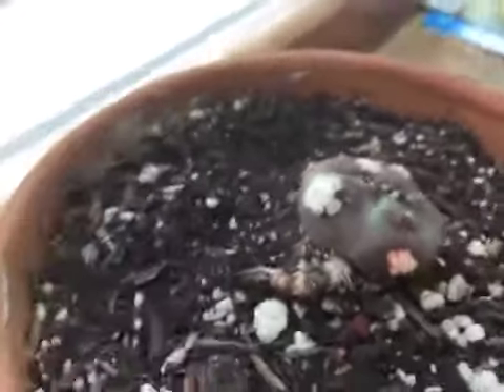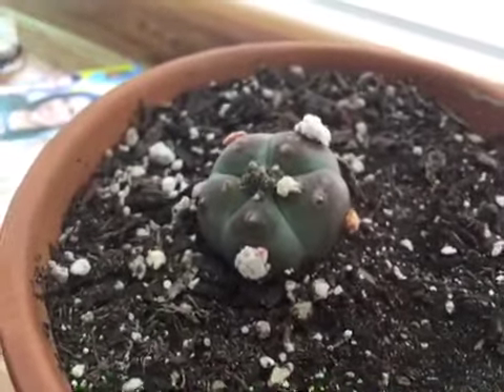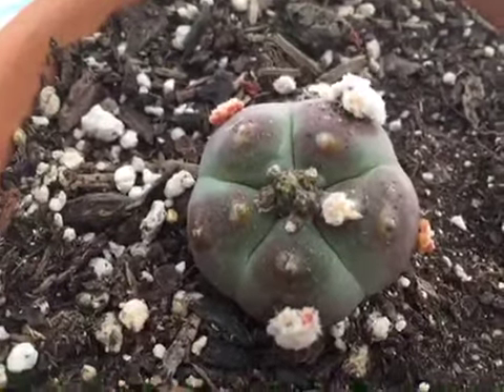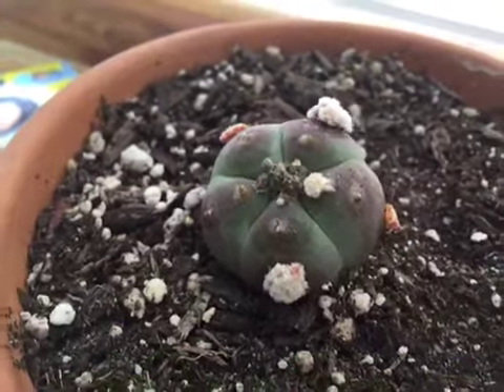Sorry for the shaky camera, but I'm trying to move around the cactus. The other thing that is happening along with these little odd flowers and cactus forming is something at the crown of the cactus. I'm not sure what this is going to do yet — if it's going to produce cactus or if it's going to produce another flower.